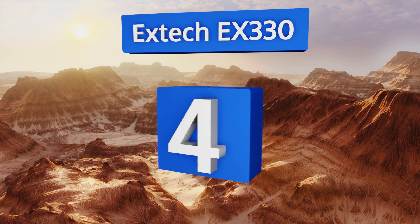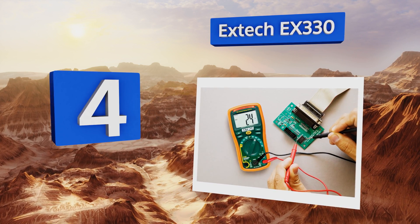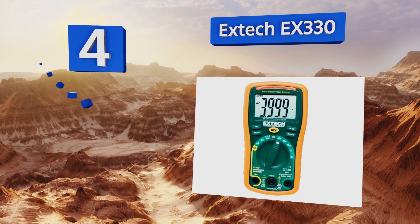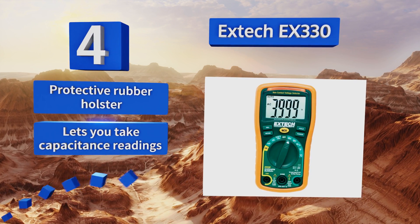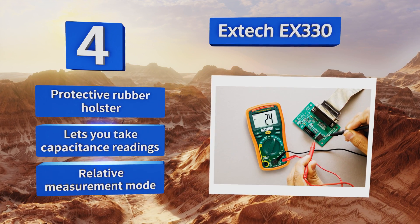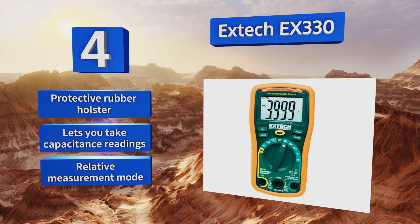At number 4, the X-TEC EX330 comes with a built-in thermometer type K temperature probe and can display results in Celsius and Fahrenheit. Though it costs more than many similar units, it's extremely durable and likely to outlast them all, which makes it a smart buy. It includes a protective rubber holster, lets you take capacitance readings, and provides a relative measurement mode.